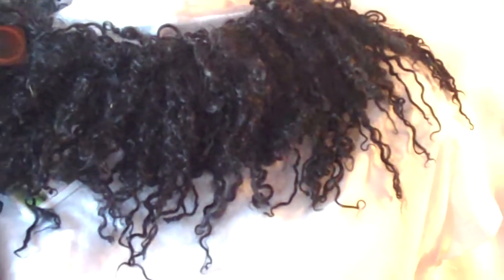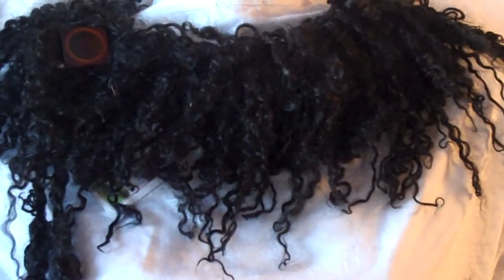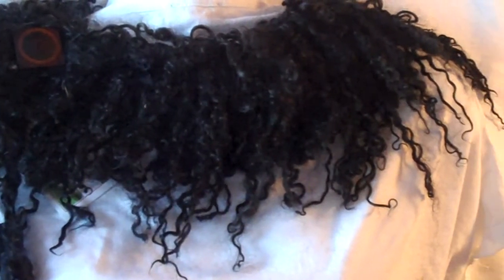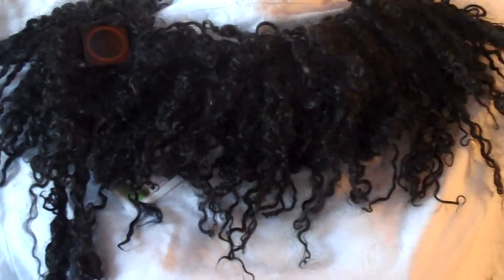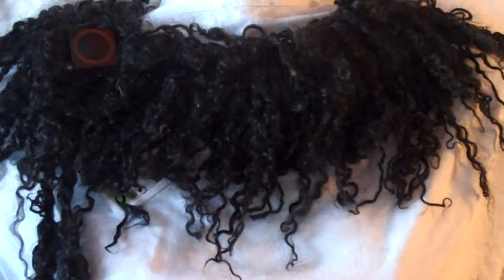This is a close-up of some Wensleydale locks that I knit directly into my work. I made a locks collar out of it that really makes quite a statement. You can see the texture of the locks and the way the natural curl just plays on that - it's just kind of spectacular.